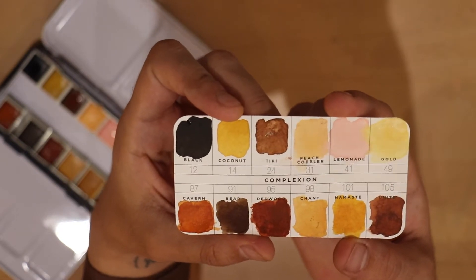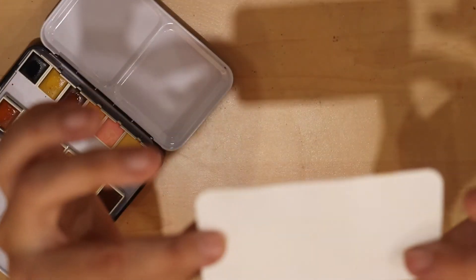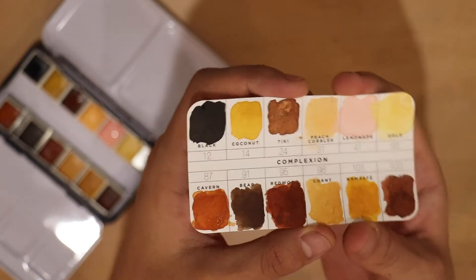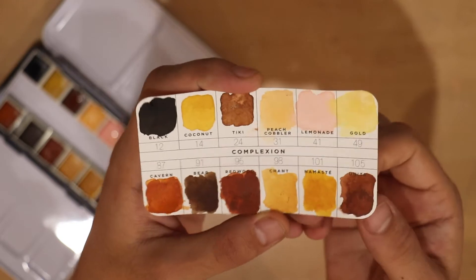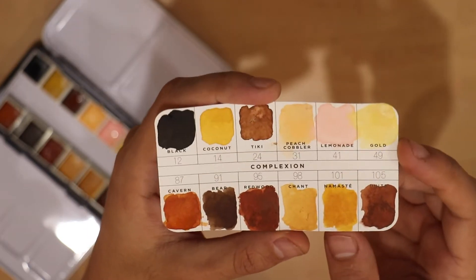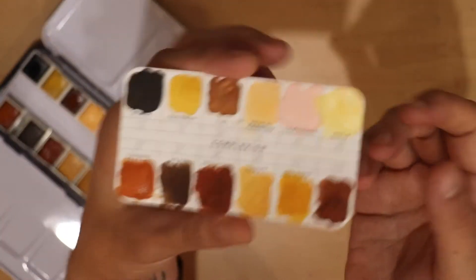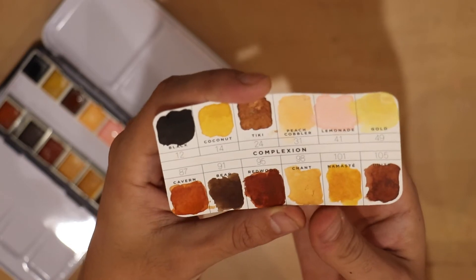So far I like them a lot. The one thing is this swatch card is really not good quality. It seems silly because they went through all the trouble of sending it and it is pretty, but the paper is not very thick and it doesn't take water very well. It buckles a lot — you can see it, it's very buckled. I may or may not end up making a new one of these because I'm kind of a paper snob.